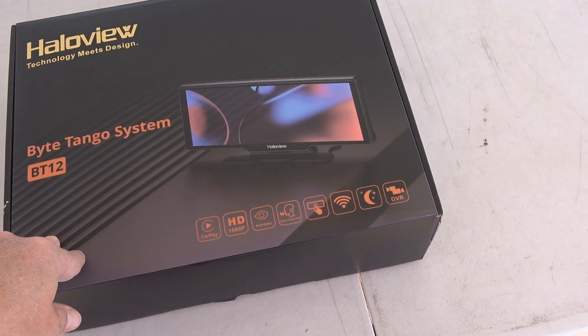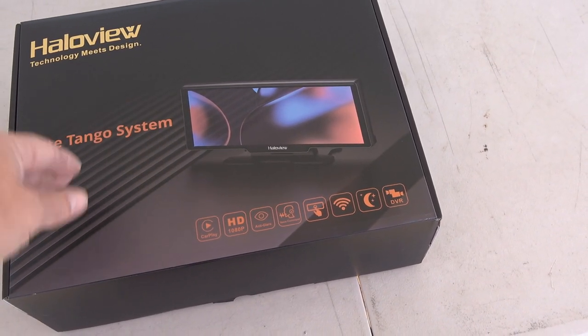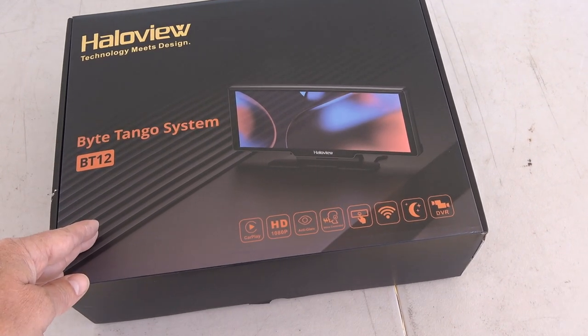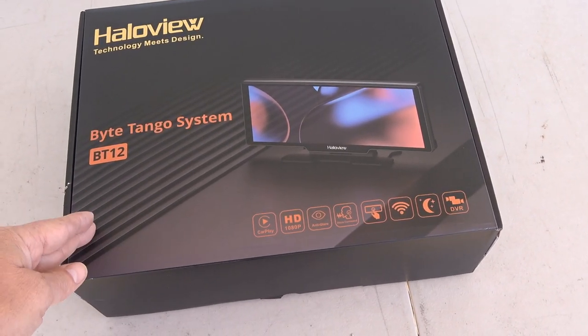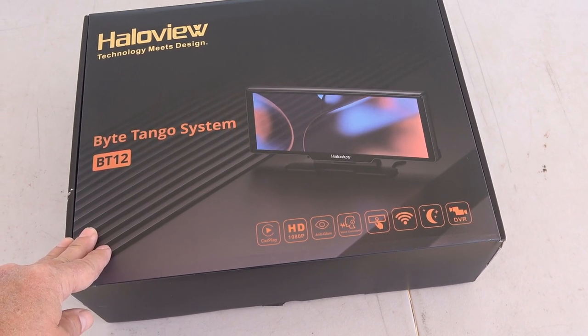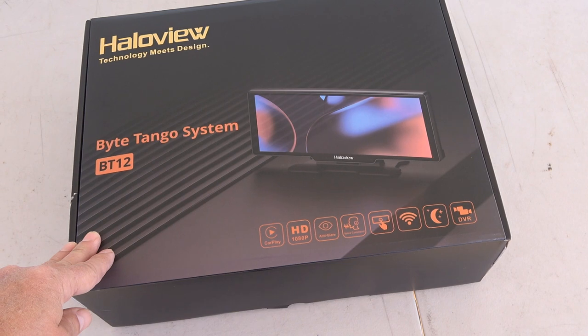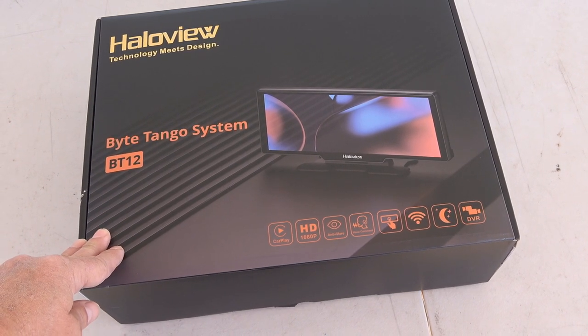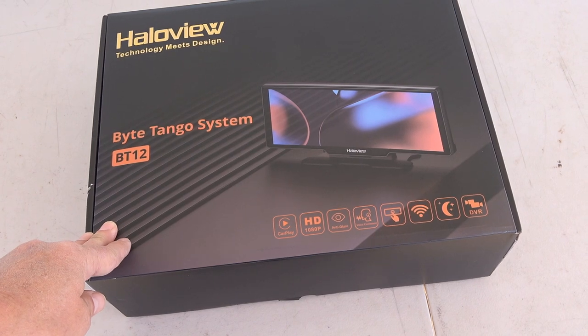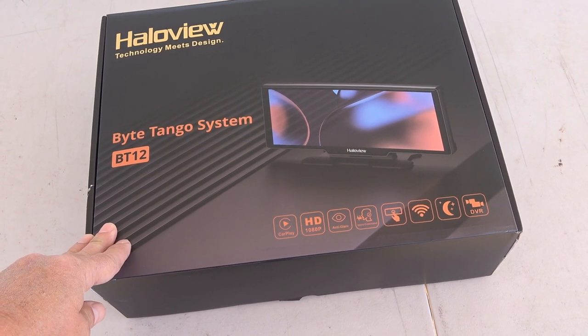It also has a forward-facing dash cam — one rear camera for the back of your vehicle or RV, and a forward-facing dash cam. So let's pull it out of the box, see what we've got, and in this video I'm going to do the installation, do a quick test, and then I'll use it for a while and come back with my full review.